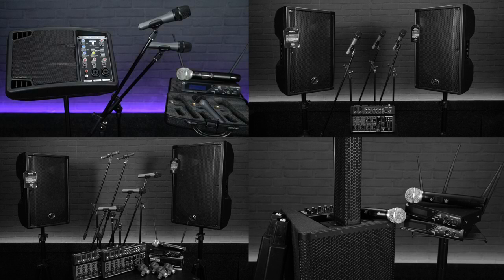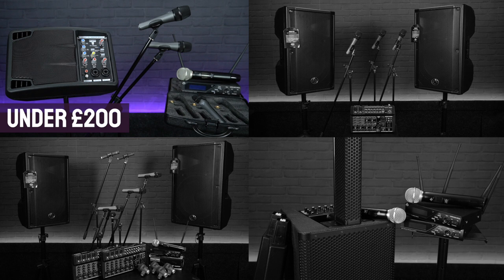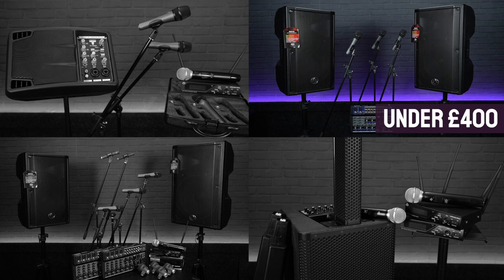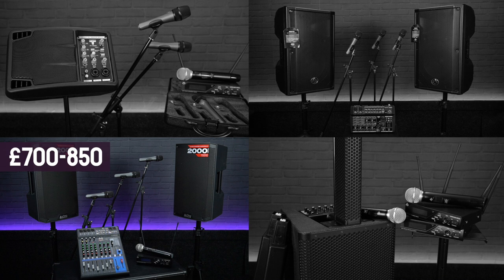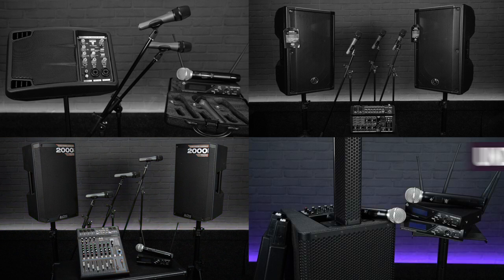We've got a small portable PA for under £200, ideal for soloists or duos playing in cafes and bars. A medium-sized band rig for under £400, perfect for smaller venues and rehearsal rooms. A couple of more powerful PA bundles at around the £800 mark suitable for bands playing in larger venues, maybe outdoor events or houses of worship. And finally a high quality, powerful but super portable PA package, also perfect for public speaking and corporate events, still coming in at well under a grand.